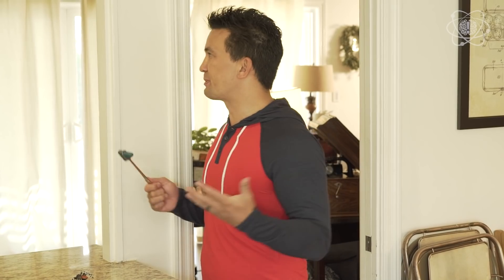His reflexes are supposed to be 15 times faster than the normal human. But what's the difference between reflexes and reaction time? Let me show you.